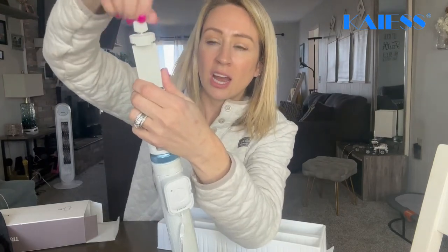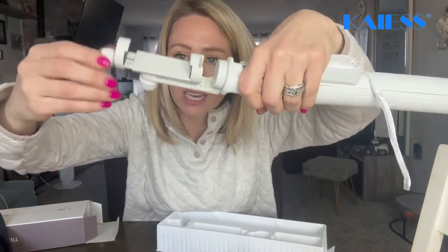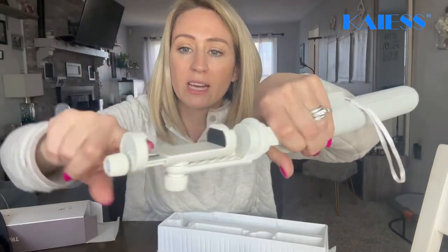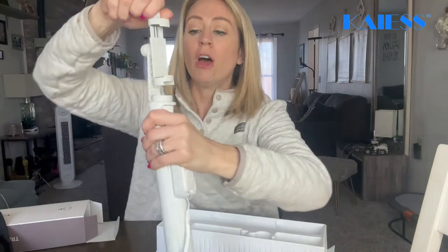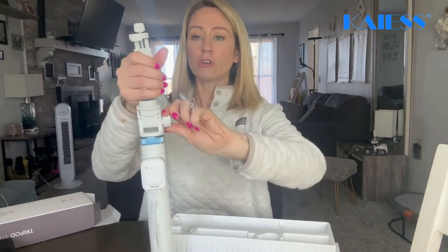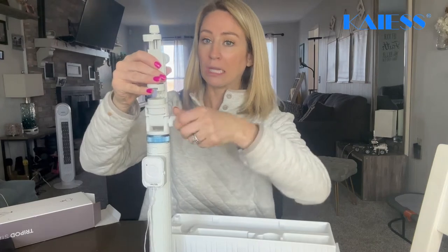This part can open up and get larger, so it accommodates whatever size phone you have. It also has really nice padding there to put your phone in, plus you can see it has that little ledge there and there, so once your phone's in, it's in. You're also going to be able to rotate it however you like.